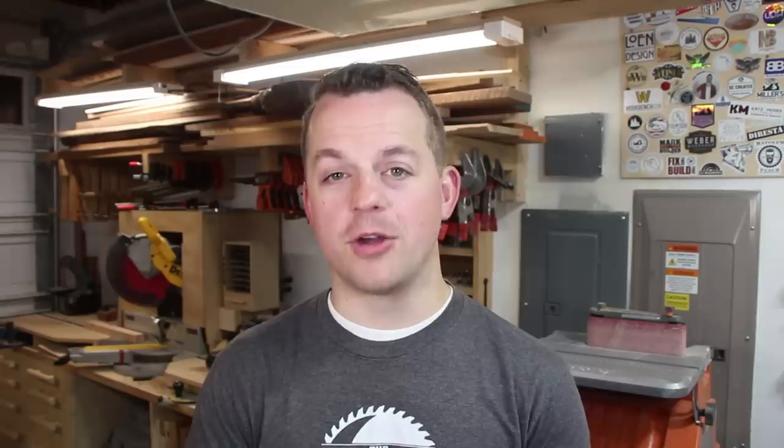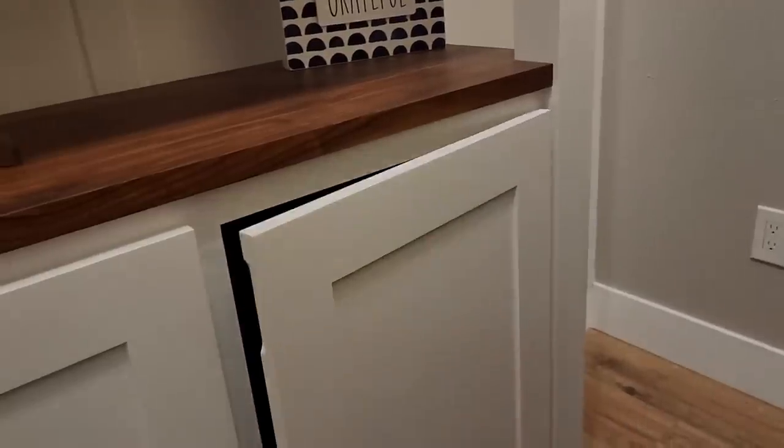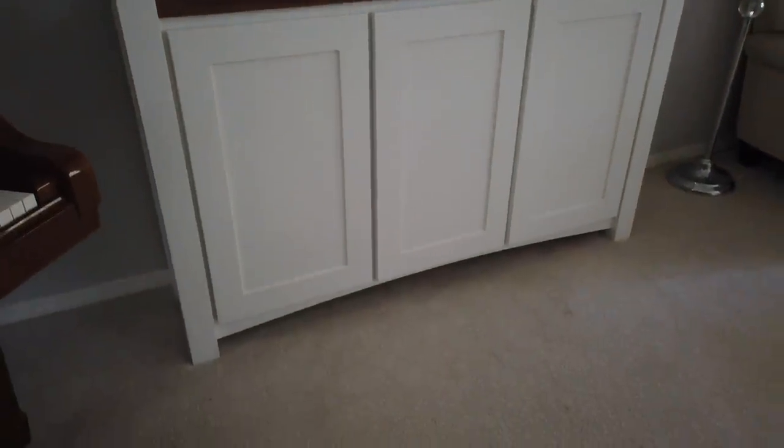The next thing I wish I knew earlier is don't go cheap on the hardware. I built some furniture early on with hinges and drawer slides from big-box stores and they work fine, but if you're going to put a bunch of time into building a custom piece of furniture, spend the extra money — get the soft close hinges, get the undermount drawer slides, get the nicer stuff so the furniture you build looks really classy and nice.